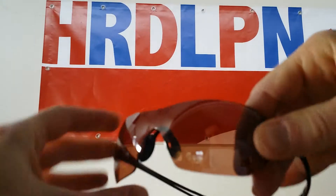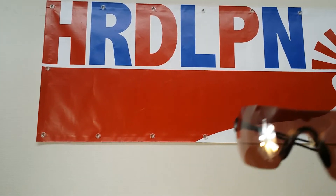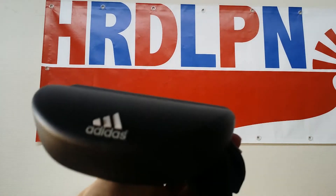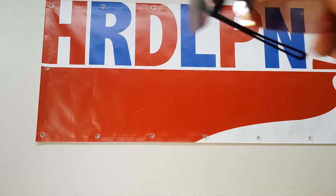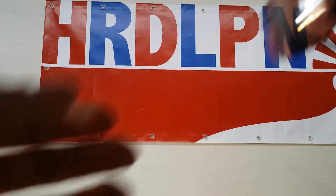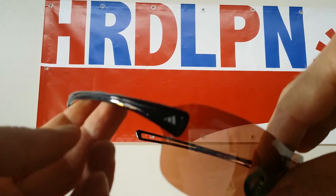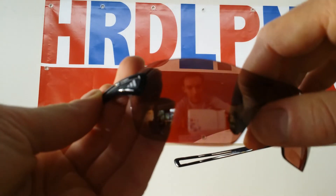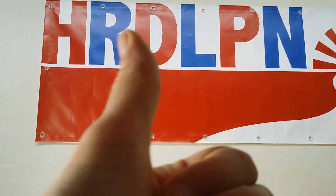Thanks for watching, hope you liked this video about the Duramo. Almost forgot — you get a little hard-shell case, so after a race you can just put the glasses away and toss them in your bag. That's a nice touch from Adidas. Thanks for watching, hope you liked it — and give it a thumbs up. Bye!